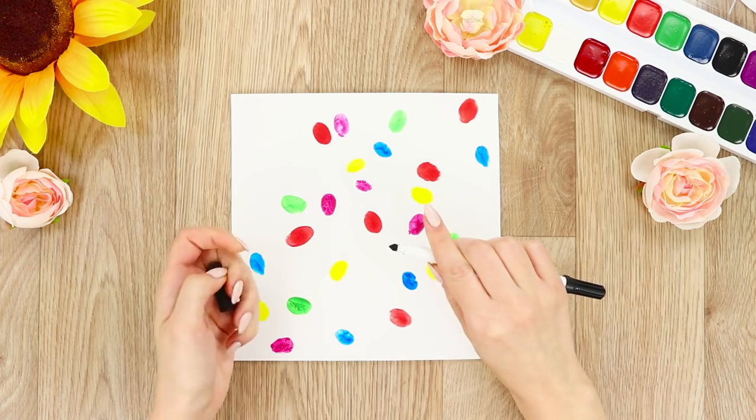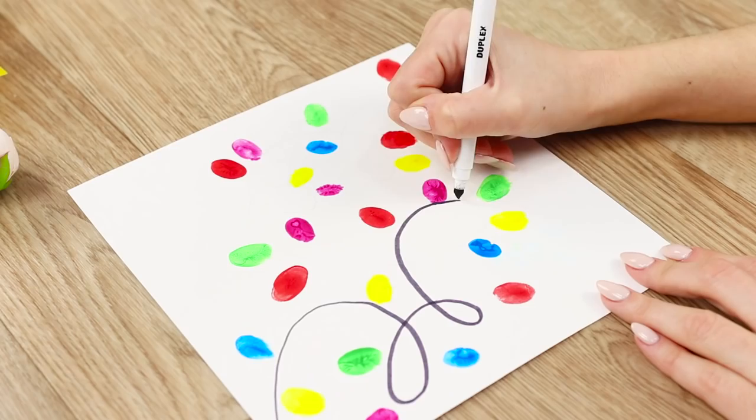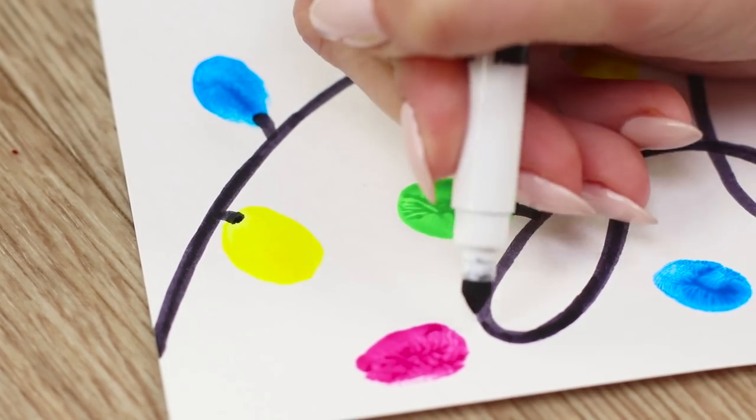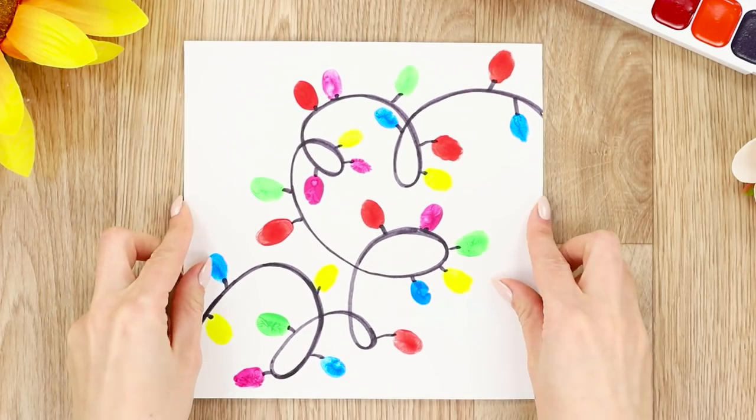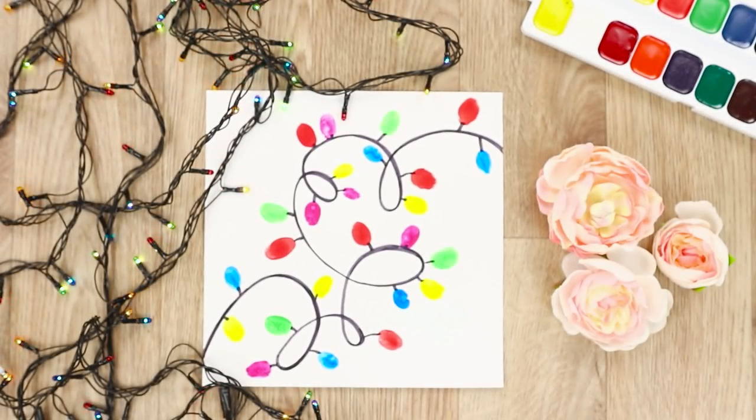Draw a twisted wire across the sheet with a black marker. Connect the colored specks with wire. You painted some beautiful Christmas lights with hardly any effort! You can even call over your baby siblings or cousins — it will be even more fun to finger paint with some younger kids!